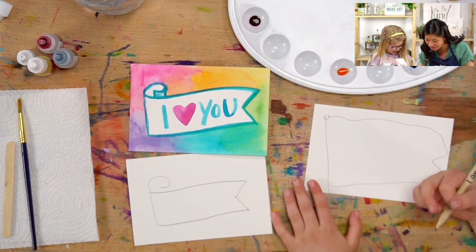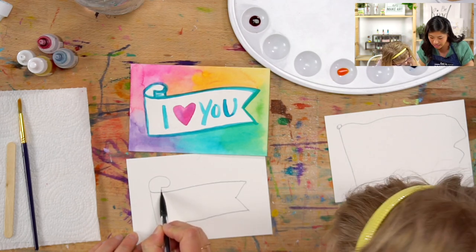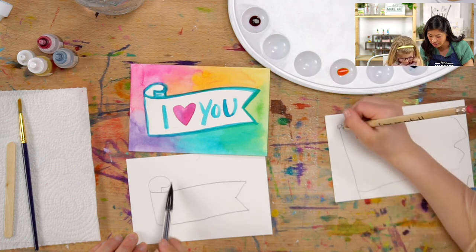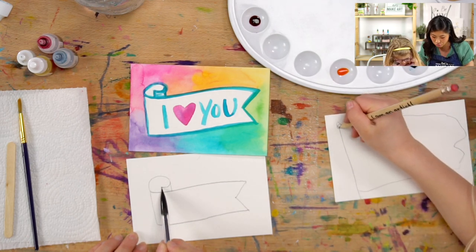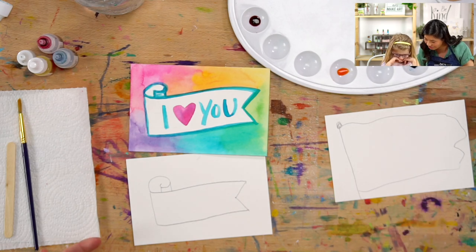Nice job, Luna! That's amazing! So if you have a little curve like I do, I'm going to add a line coming down here and a line here. Can you see how that magically made it look like a scroll? We just did that, Lou! That's great!